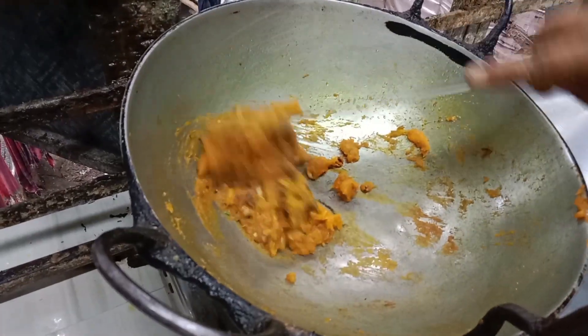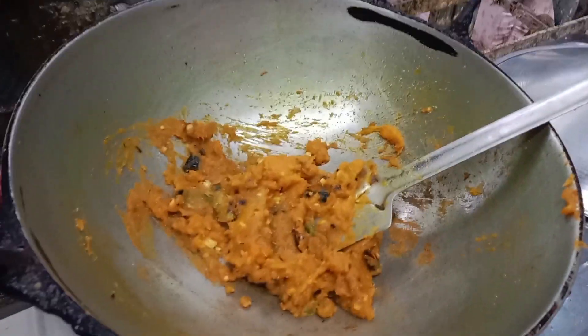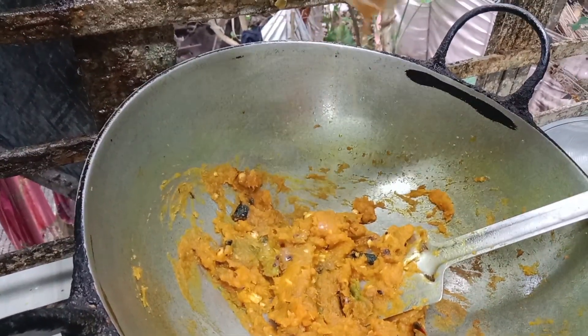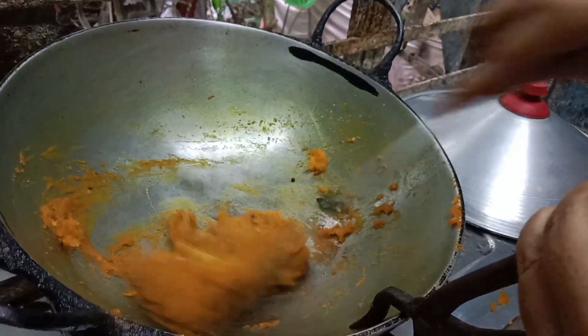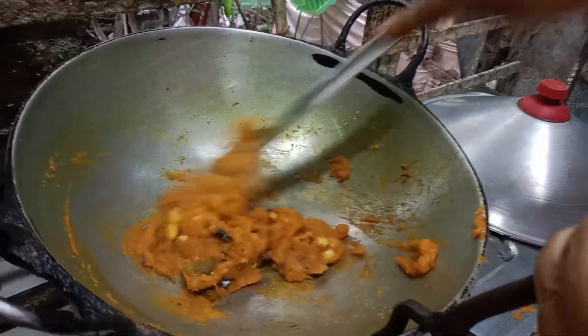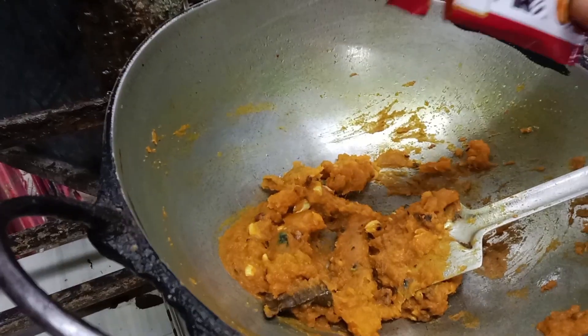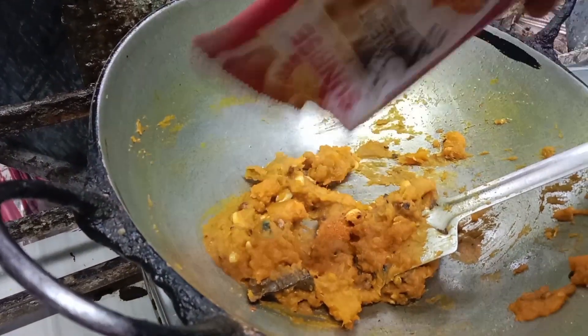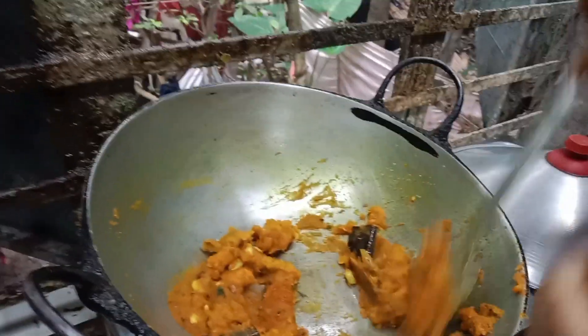Once you have done the green, I will add 1 cc and mix pan, add green, mix and mix. I am done with the cooking.